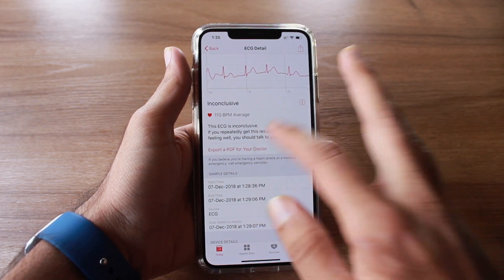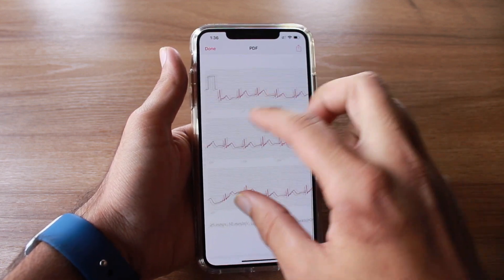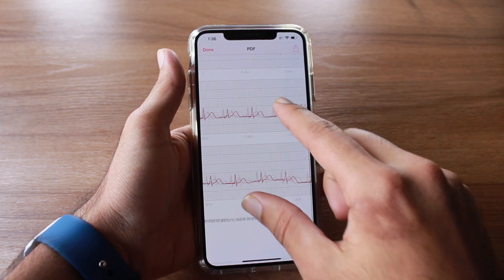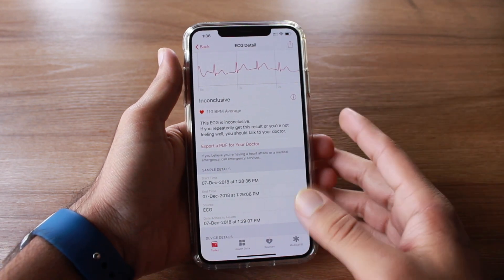The good thing is that you can export a PDF for your doctor. It shows the patient's name, date of birth, heart rate, and very detailed graphs. This is really helpful for a doctor to consult and check what's wrong with your heart rate.